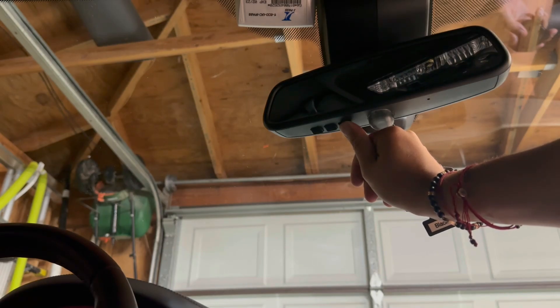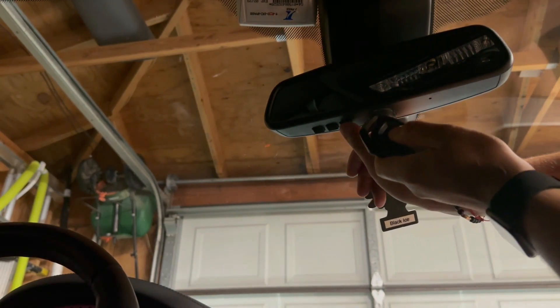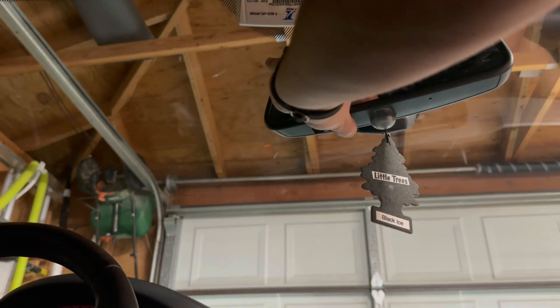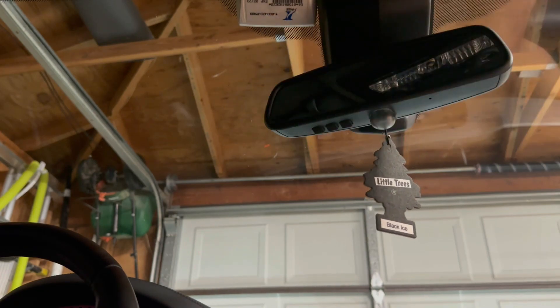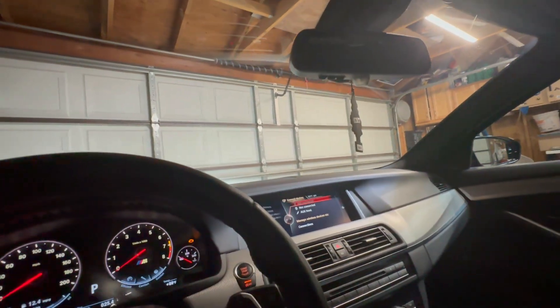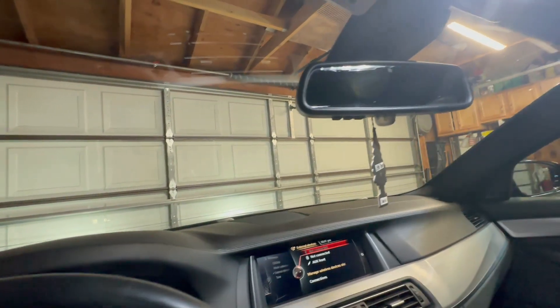So it should be reset. Then we are going to press and hold again so it can learn this. Why is this going to be difficult? After a few failed attempts, I was able to program the remote to the rearview mirror. Let me turn the light on — I was able to program the remote to the rearview mirror. Let's see if you can hear it.